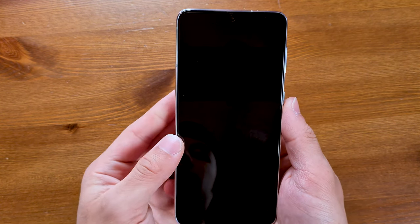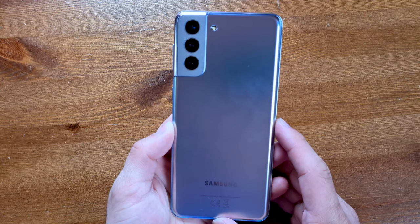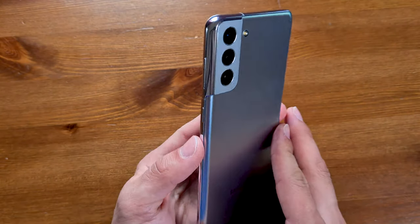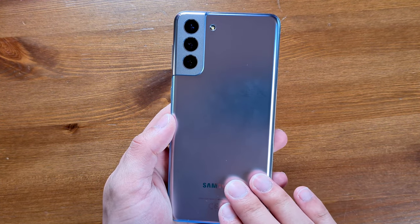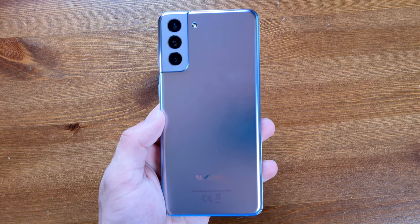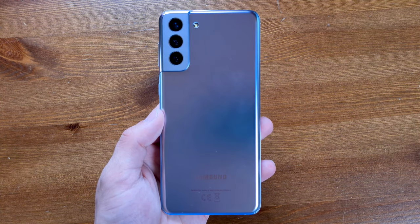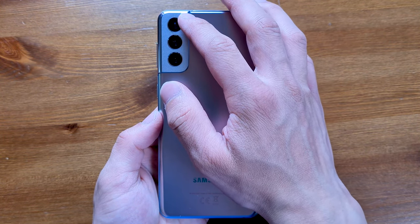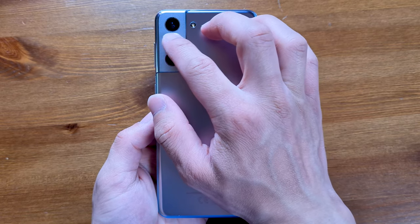Starting with the design — overall it's pretty similar to the S20 series, although we're missing the curved display. We've now got a flat display on the front. On the back we've got a camera contour design, built into the frame of the phone itself. We've also got matte glass on the back of all models apart from the S21, which has a polycarbonate back. There's a triple camera setup: a 12 megapixel ultra-wide, a 64 megapixel telephoto, and another 12 megapixel wide-angle camera, plus a single LED flash.